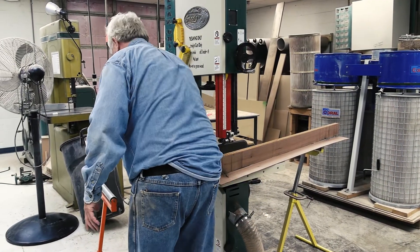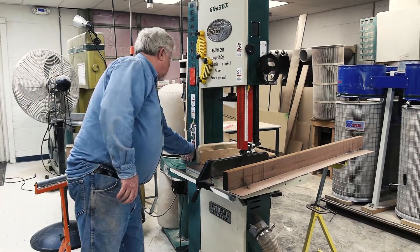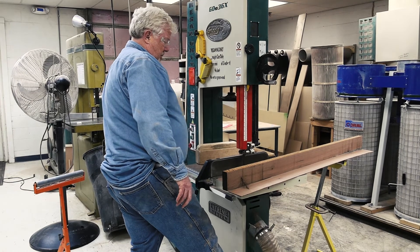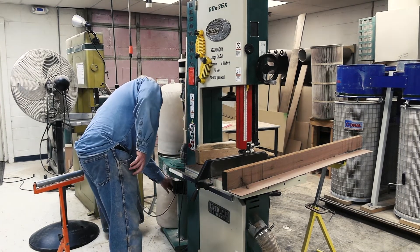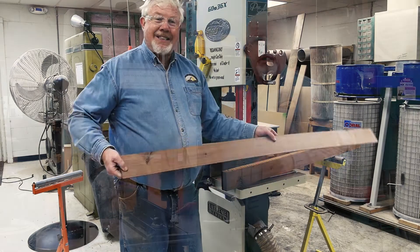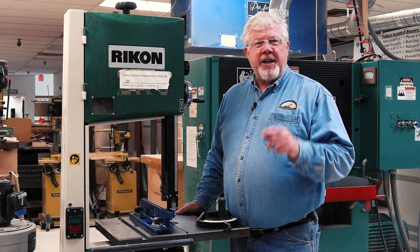When finished using the machine, turn off the bandsaw and wait for the blade to come to a complete stop. Turn off the dust collector, check inside the machine and vacuum out any dust. Take a few extra moments to clean up the rest of the machine and the floor around where you've been working. This is Rick Chandler for the Kansas City Woodworkers Guild. Thanks for watching and be safe.